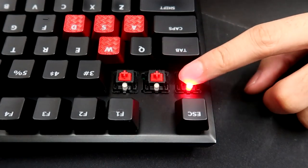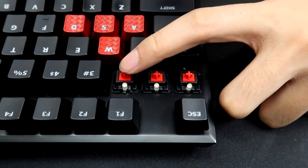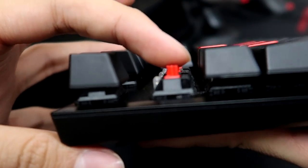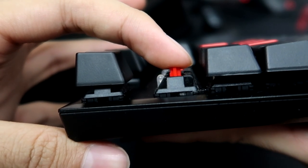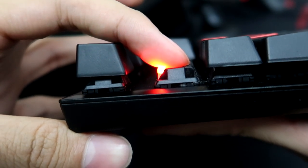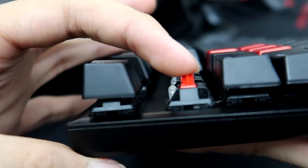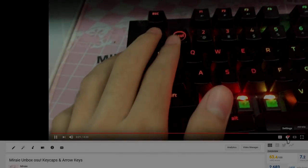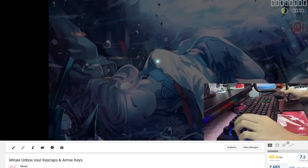HyperX is running Cherry switches, which is the same switches that Corsair is using. The one I have is Cherry MX Red and it doesn't really sound that bad. If you prefer a clicky sound, there's always an option to go for Cherry MX Blue switches too. I personally think that Red switches are too sensitive for me as I always make a lot of spelling mistakes. I think Brown switches might be better for me, but everyone has different preferences.